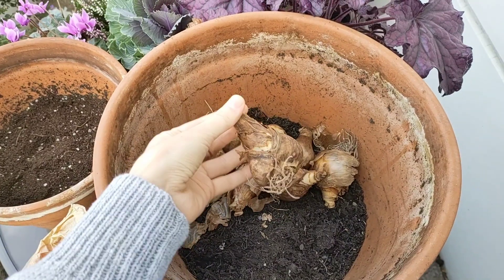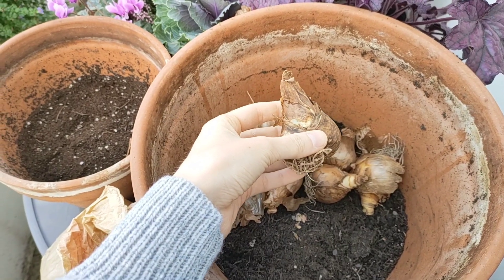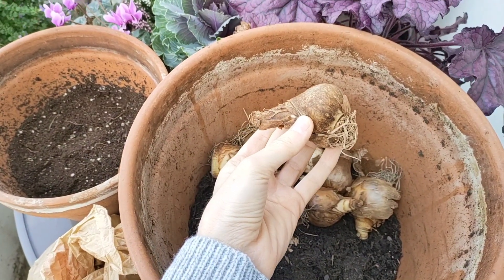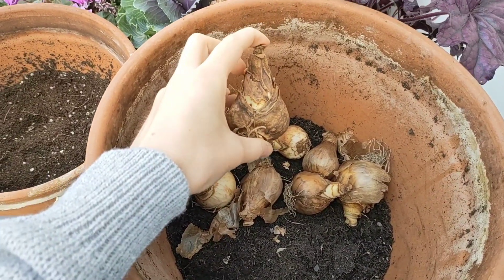Whatever bulb you plant, you always want to plant it pointy side up. If you are not sure which side is pointy — because with some bulbs it's actually hard to tell — you can plant them on their side. This way the bulb will still find its way up.